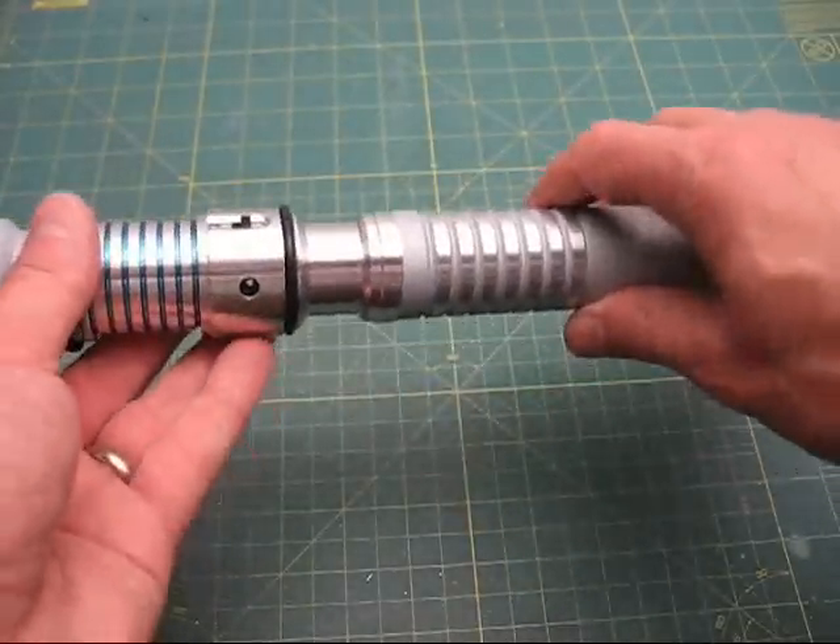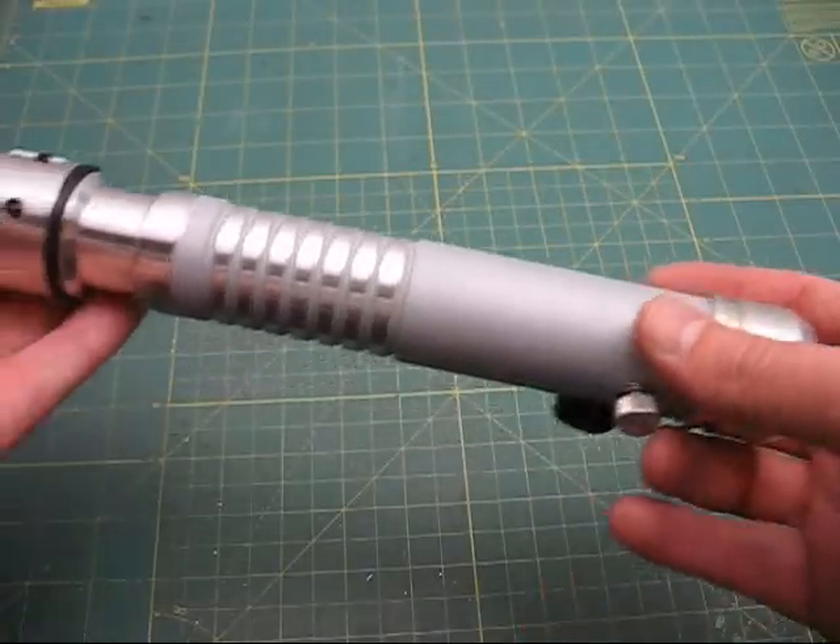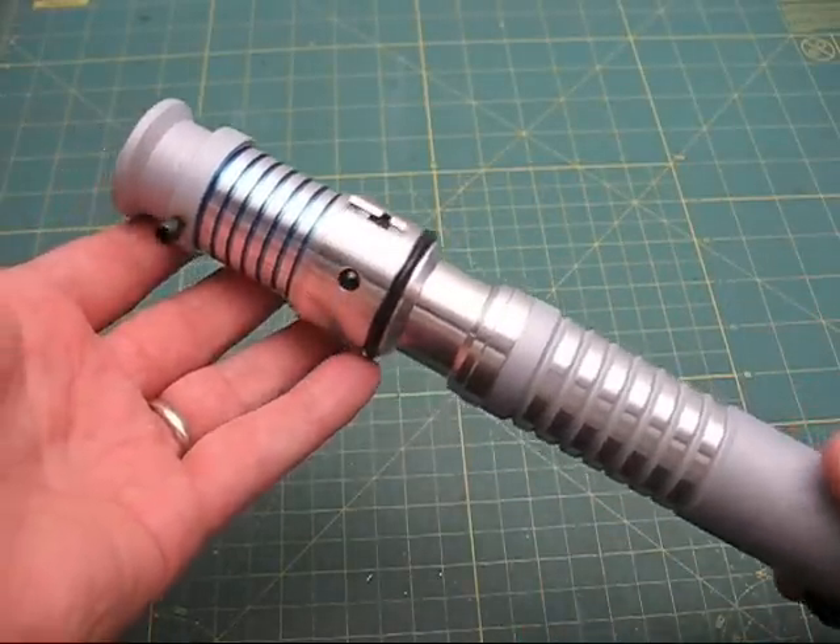Hi, welcome back to Genesis Custom Sabers. This is just a quick video to show the operation of this Ascend Saber that I've upgraded.